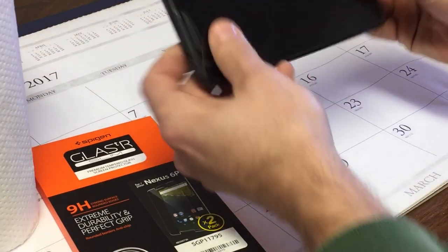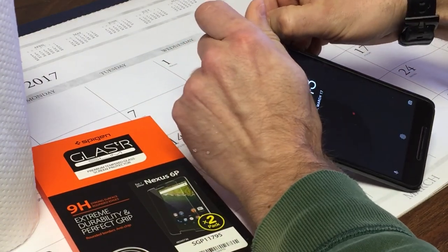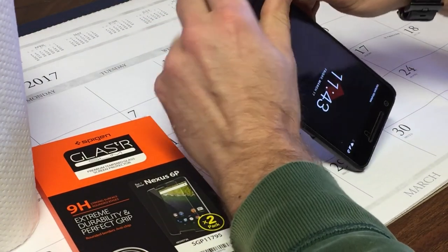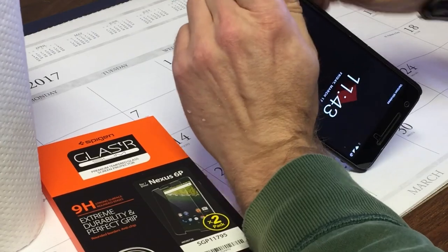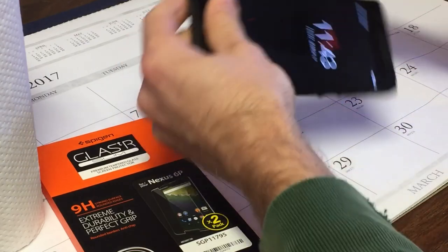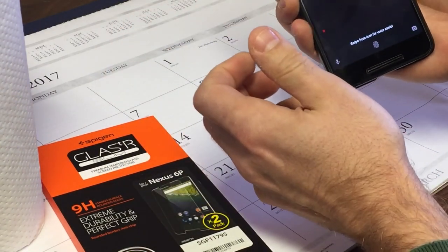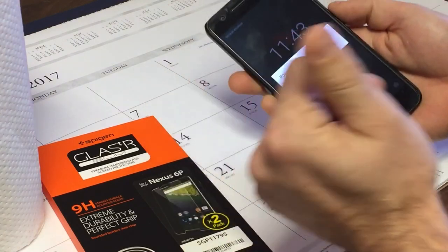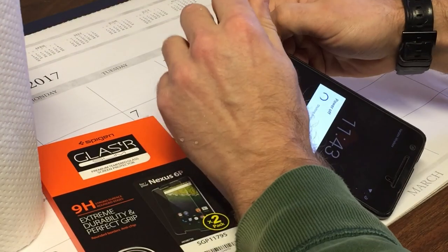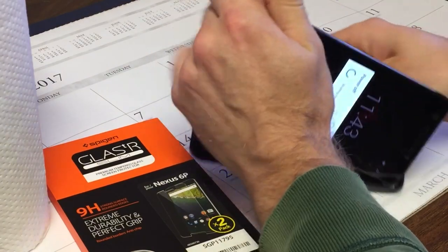First off, you've got to get off the old one. If you have a case on your phone, take the case off. I've got a Spigen slim fit — take it off. If there are buttons on it, you take it off on the opposite side so you're not pulling it over the buttons. Actually, first thing: turn your phone off. That way it's not driving you nuts.